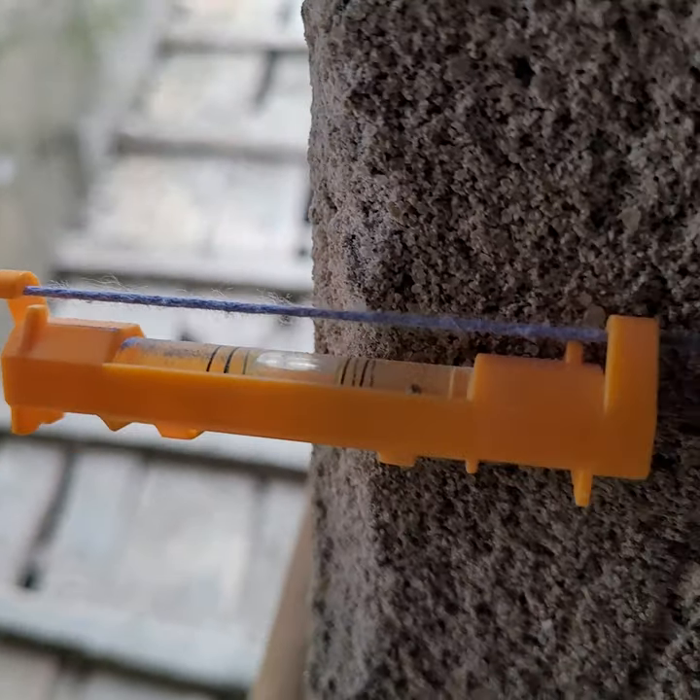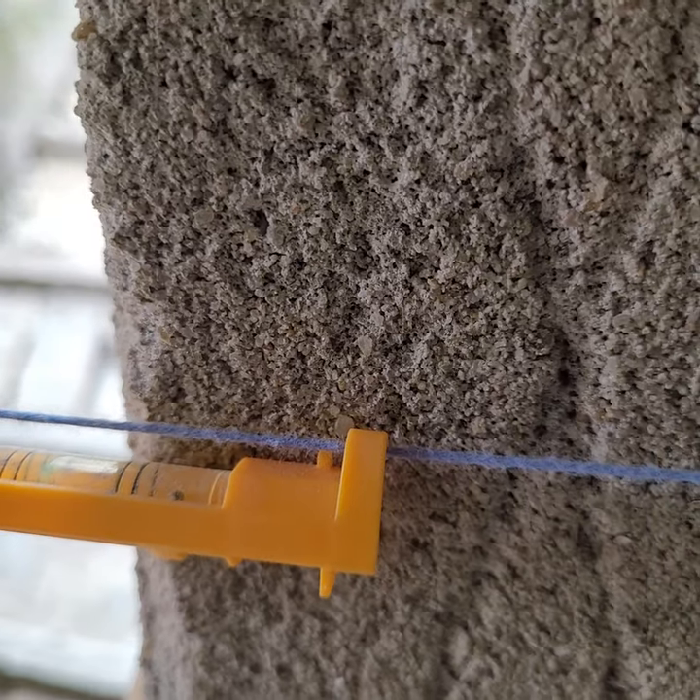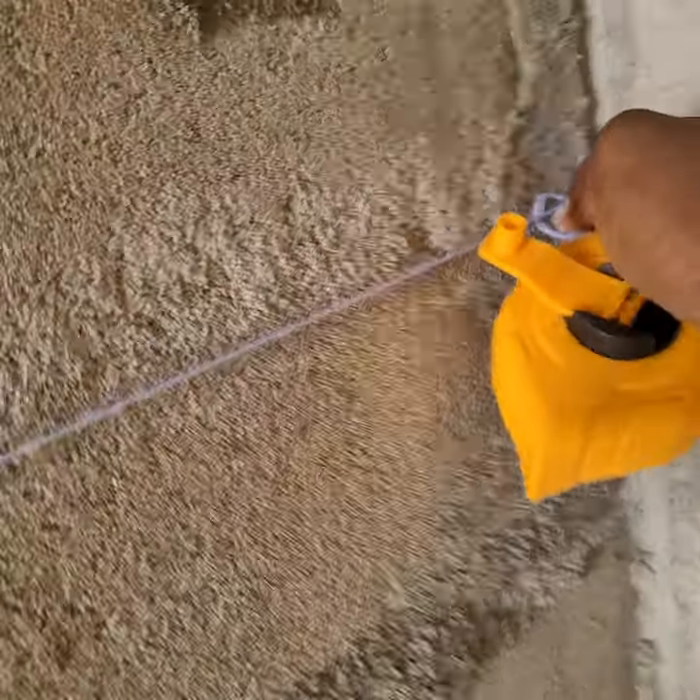The next thing you do, you have to bounce the chalk line. I have to release the plumb. Next thing to do is I'll drag this rope up front and I'll release it. Once you release it, it will give you the mark you want as a chalk line. You drag it again so that it will be more clear, and you release. So now I have my chalk line all around there.